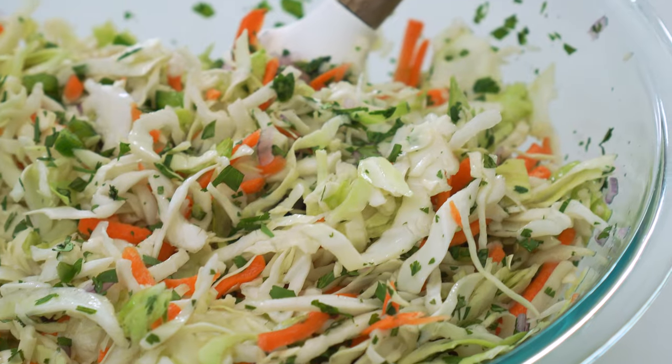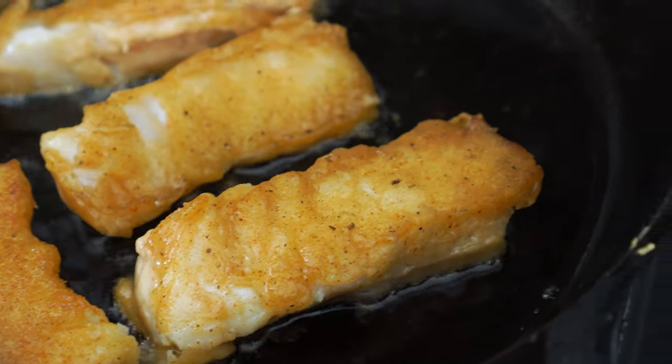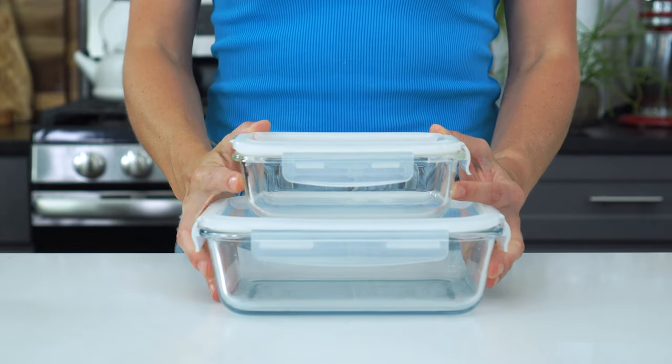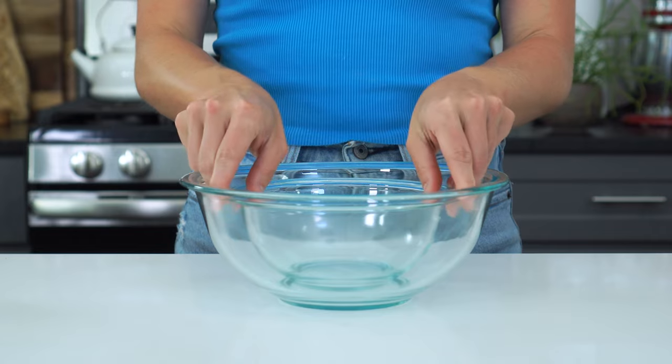One of the many things I love about this dish is that you can easily prep ahead the cilantro slaw and the lime crema. That way, all you have to do is fry up your fish on a busy weeknight. You can either mix them up in the container you'll be storing them in if you're prepping ahead, or combine them in bowls if you're serving immediately.